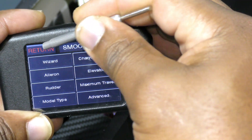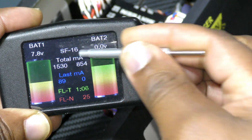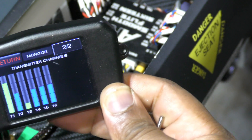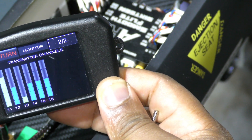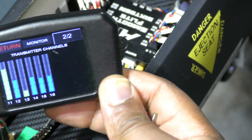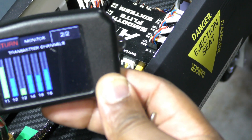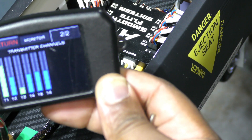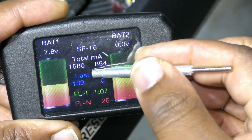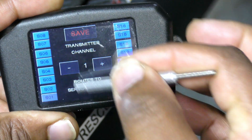The last step is to go in here, and if we go to the Monitor, go to the second page, you can see that if I move my ailerons, channels 15 and 16 are moving. And if I move my elevator, channels 15 and 16 are also moving. So we're going to go into I/O routing.